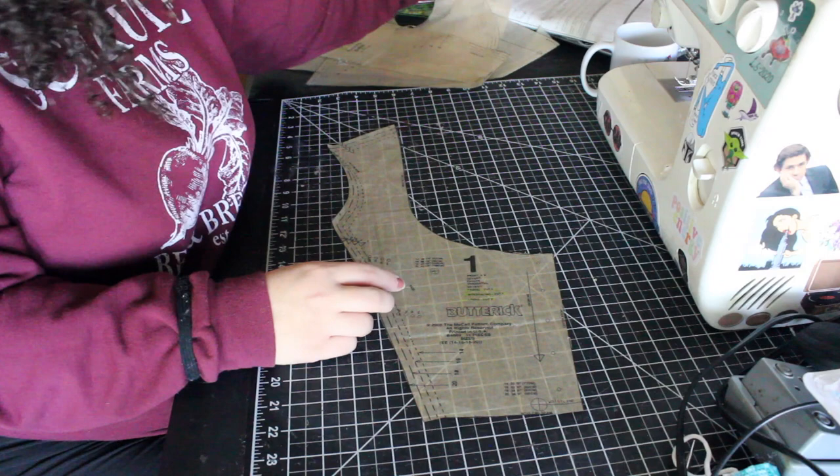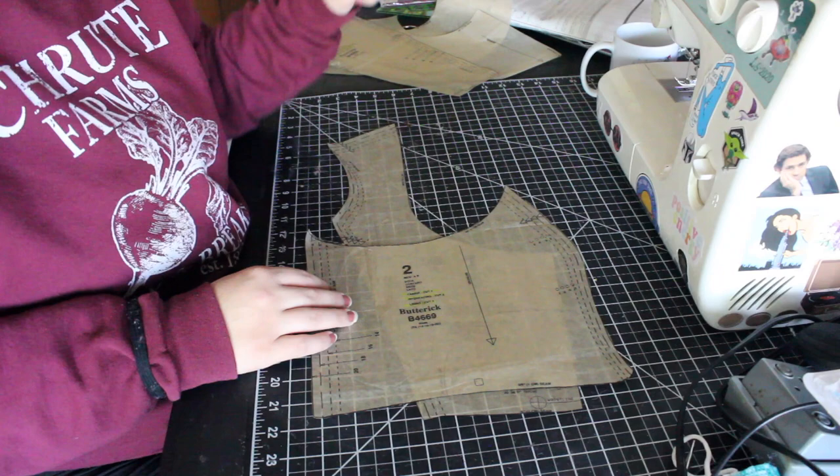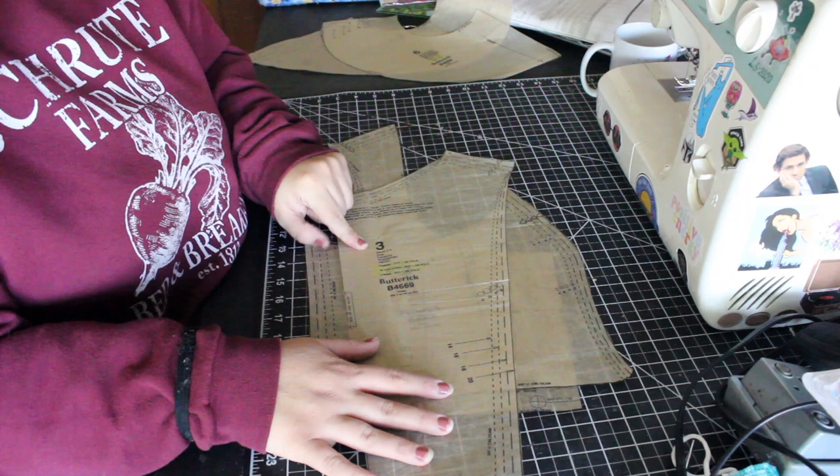So I'm just showing the pieces that you need. You need pattern piece one, pattern piece two, and pattern piece three. I'm also going to show you pattern pieces six and seven, but I did not end up sewing the peplum, so you don't need those unless you're going to sew the peplum.